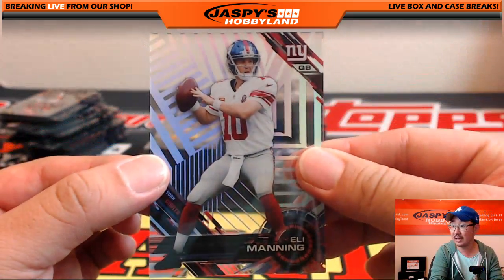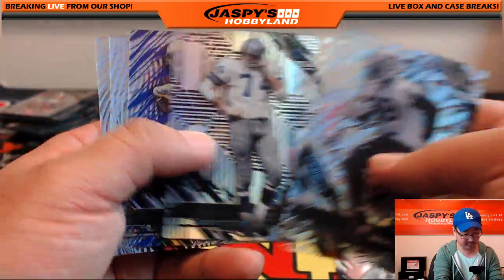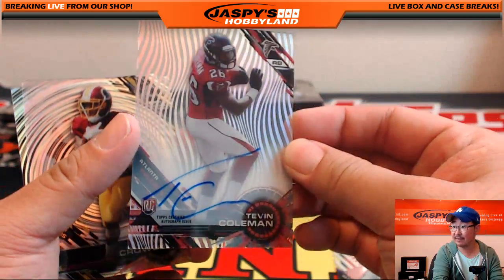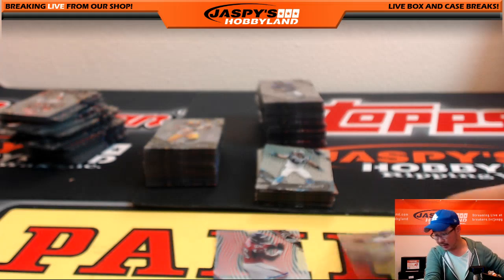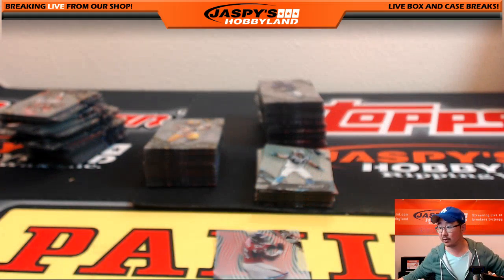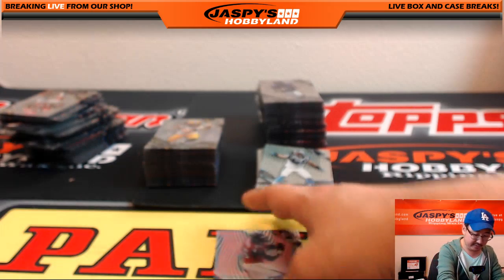Nice short print — Eli Manning. Let's grab a little stack here: Clive Walford, Devontae Adams purple, and Tevin Coleman. Nice Tevin Coleman. Eli Manning going out to Dion Tyler. And who had the Tevin Coleman? Jeff Sloan with that one.